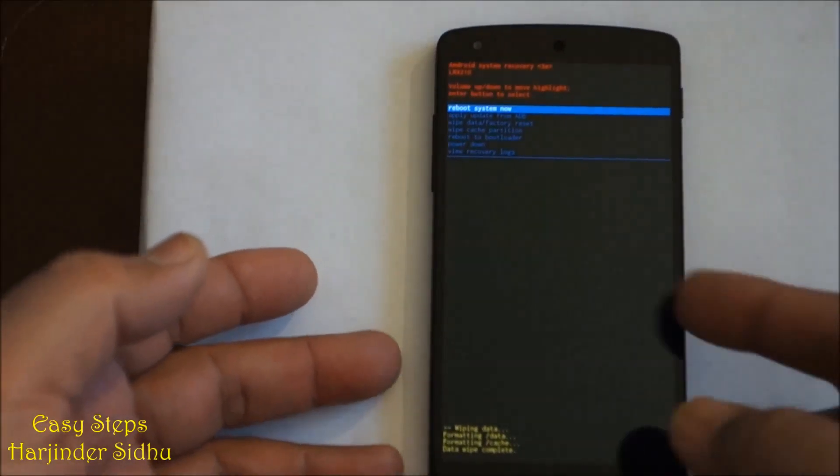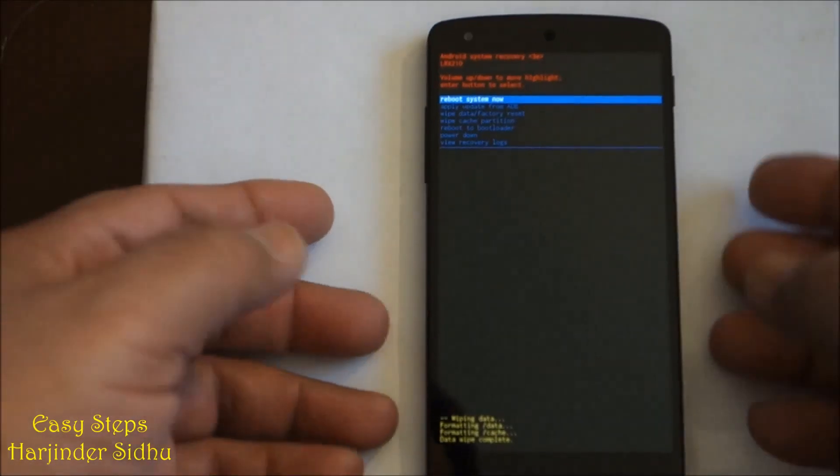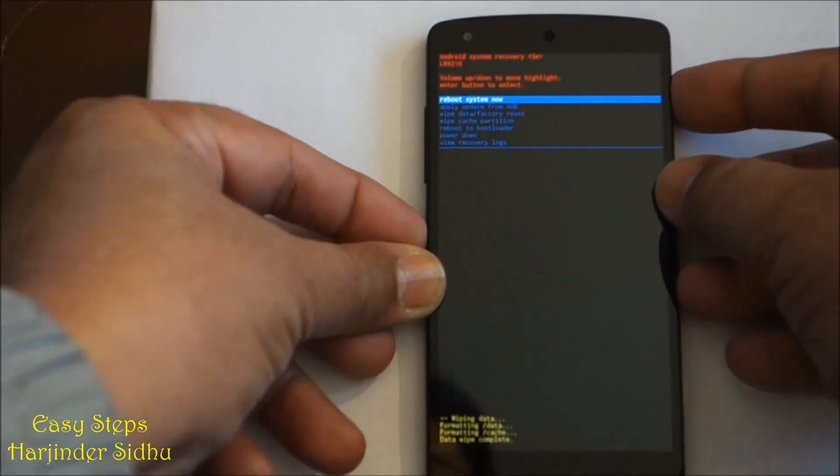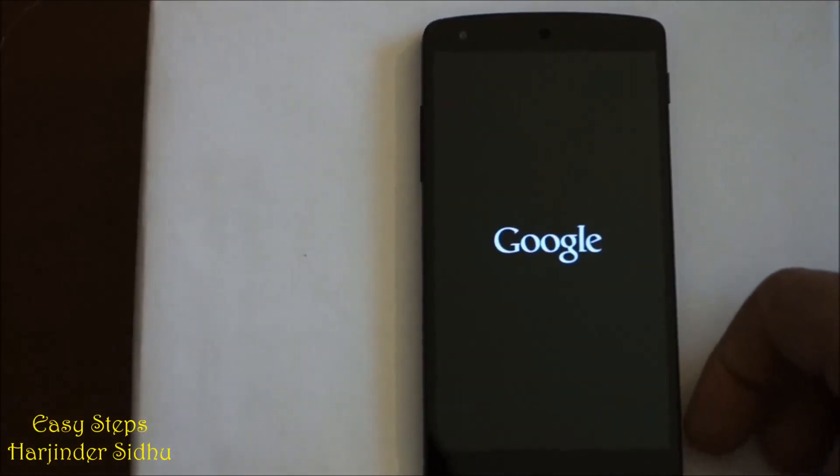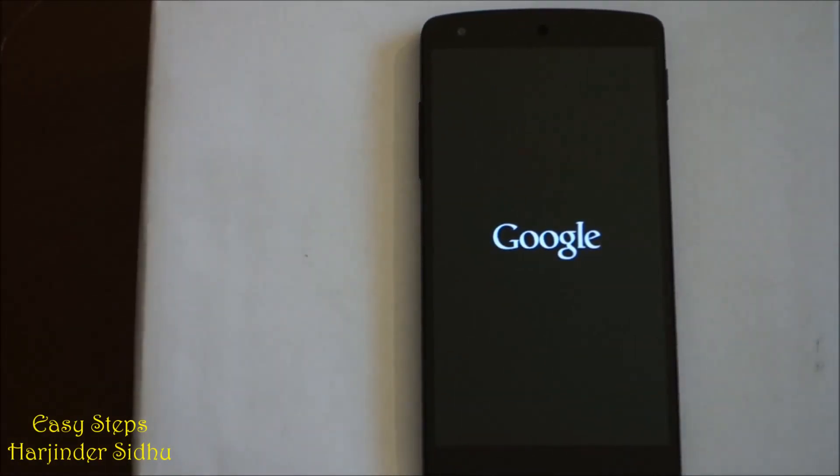After the data wipe is complete, it will say reboot system now. In order to do that, we're going to press the power button to execute, and now it will restart the phone.